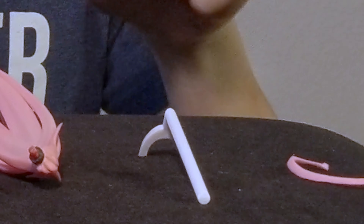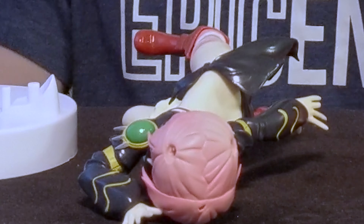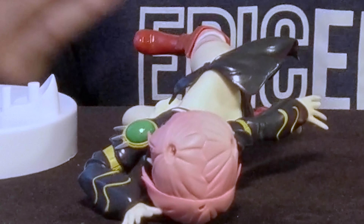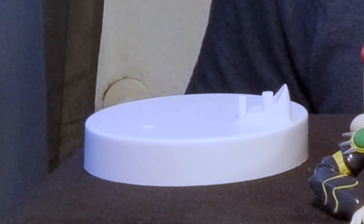This Milim EXQ figure comes in 6 different parts, which is considerably more compared to previous EXQ figures we've unboxed together. First up, we have a shrine of hair, a stick that acts as a support for the figure, the two ponytails, Milim herself, and our friendly white base which serves as the anchor for the figure. Now we just need a simple assembly.